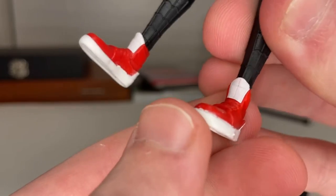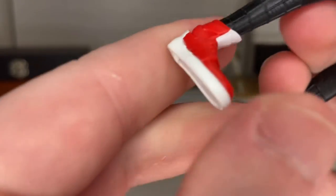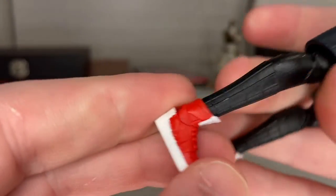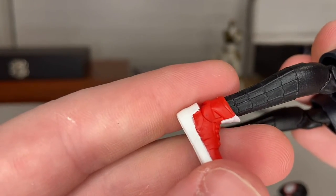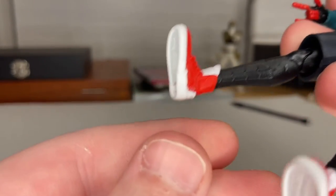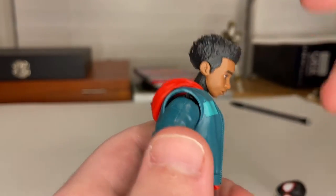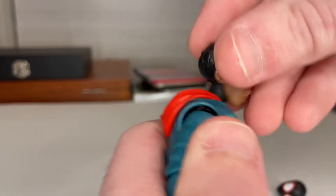The shoes are not his retro Jordans, which I wish they had included, but they probably couldn't due to copyright. They still did a good job with the shoes — nice red and white design. I wish they did the Jordans as that would be cooler, but people can customize them. I'm probably going to try doing that myself. You get treads sculpted on the bottom.